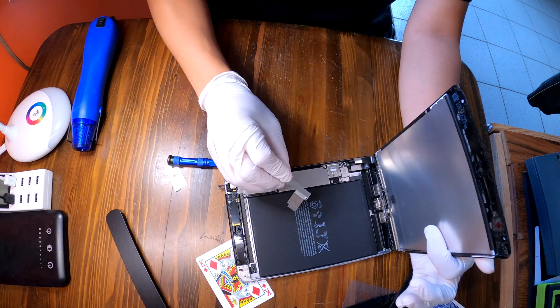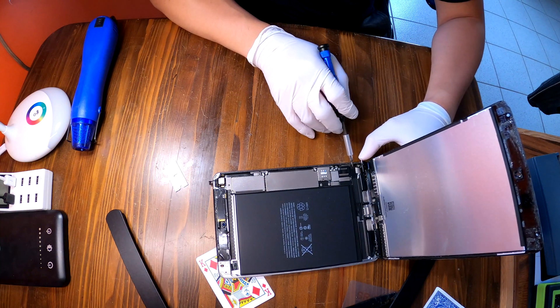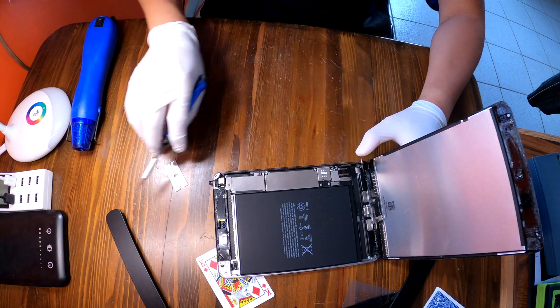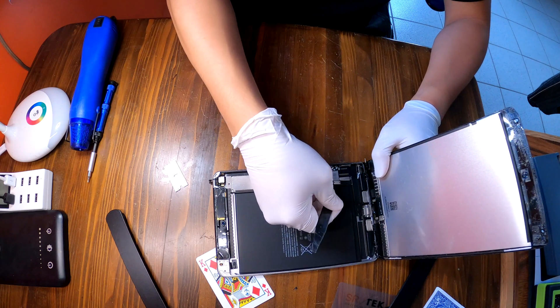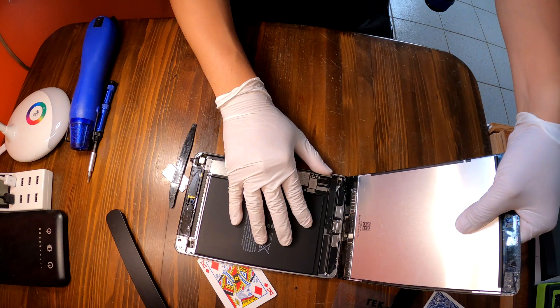All right, the shield is off. These two cables are already disconnected, but we needed to disconnect the battery first. Then let's just take off the screen.